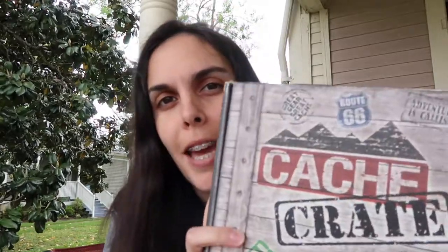Hey everybody, what's up? So this is a very different video here. It's still geocaching related. So in this month's cash crate, it's a whole other thing.